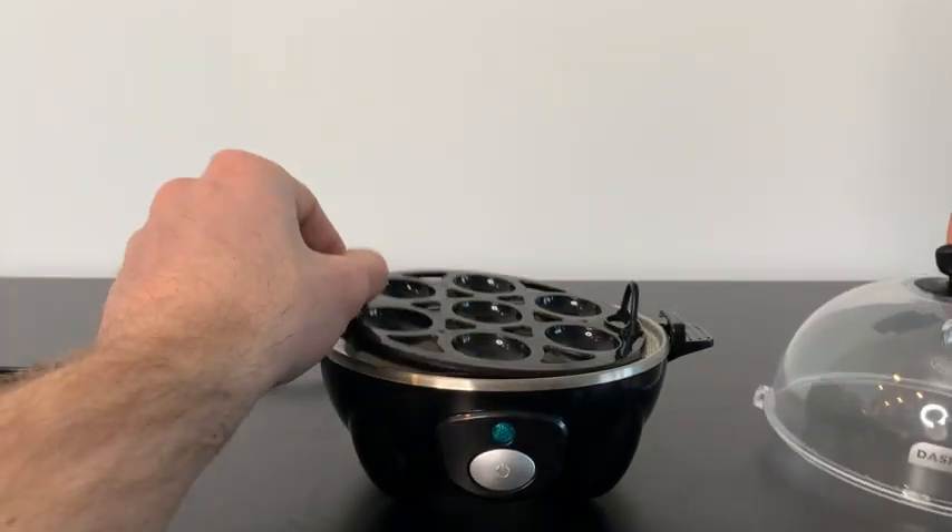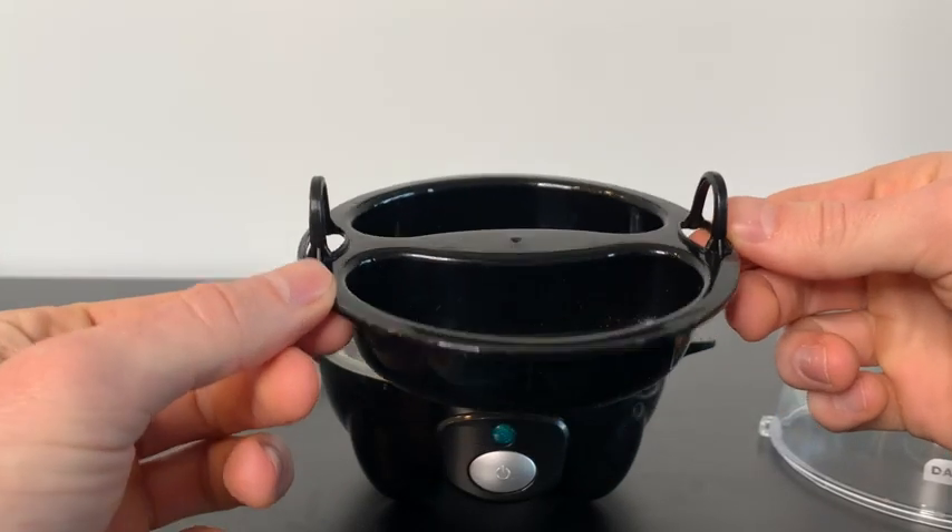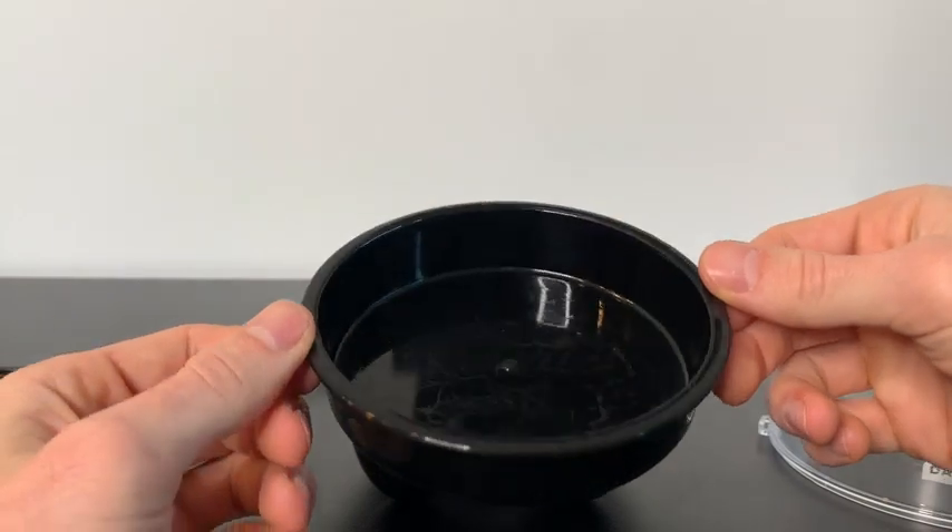The attachment currently on the inside is how we make hard or soft-boiled eggs. This attachment is for poached eggs, and this attachment is for omelets.